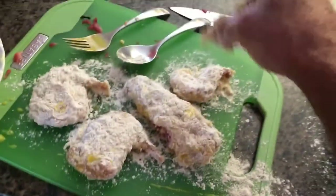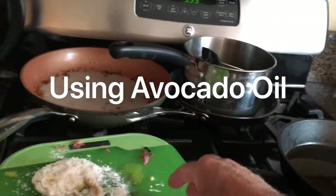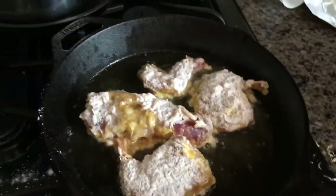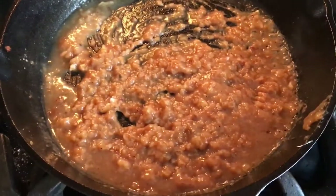All right, that's all fried up. Poured most of the oil out and put the rest of the flour in the pot with some water to make up some gravy.